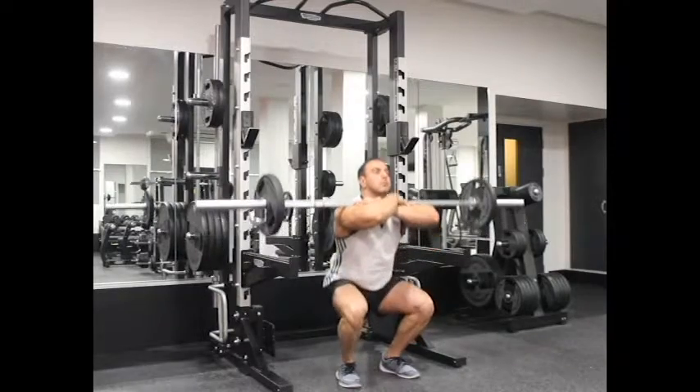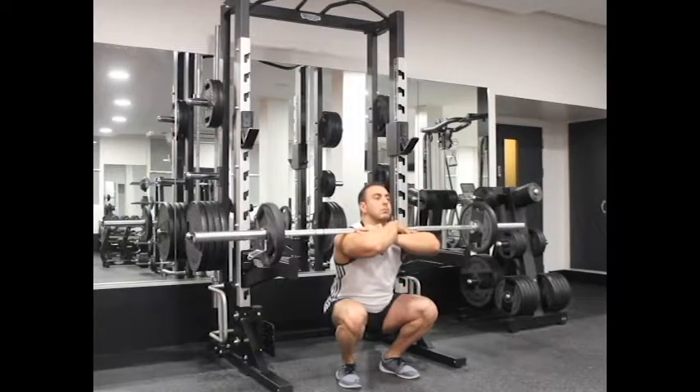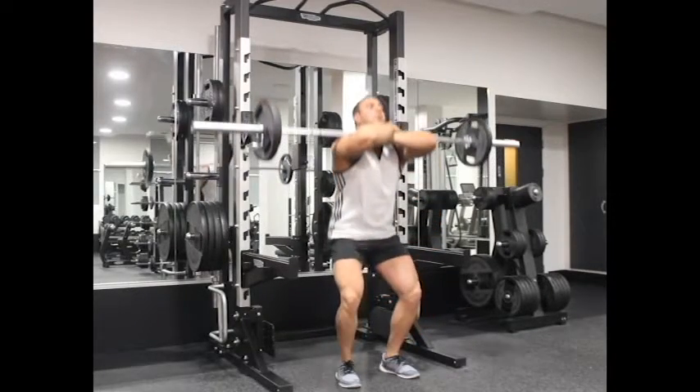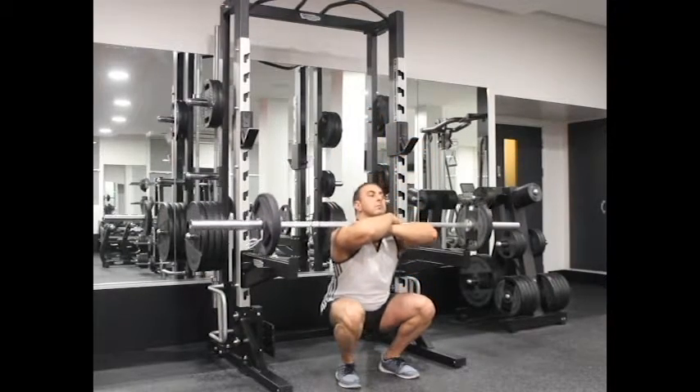Lift the bar back to the starting position by pushing the floor with your foot while you breathe out. Remember that the front of the knees should make an imaginary straight line with the toes. If the knees are past your toes, then you are placing undue stress on the knee and the exercise has been performed incorrectly.